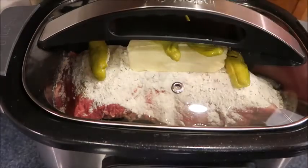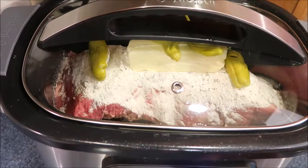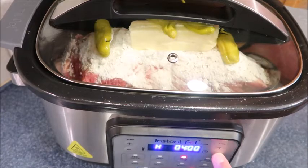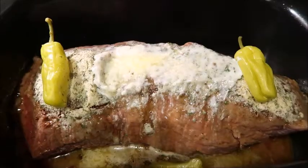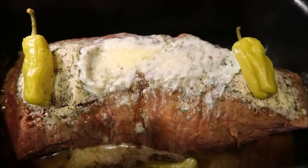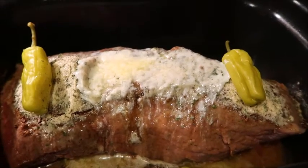I'm going to put this on high for two hours and then switch it to low for the remaining time. This has been cooking for an hour and a half now — it smells incredible, oh my gosh, I can't wait to eat this later!